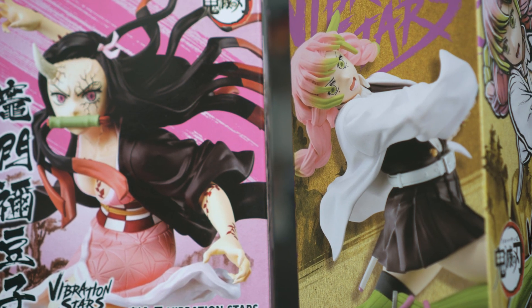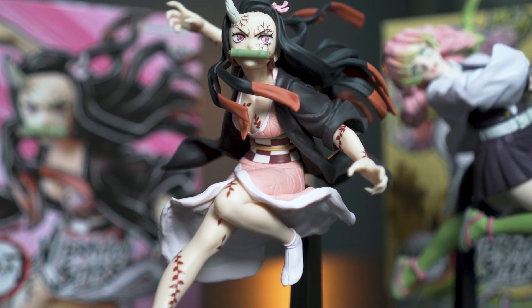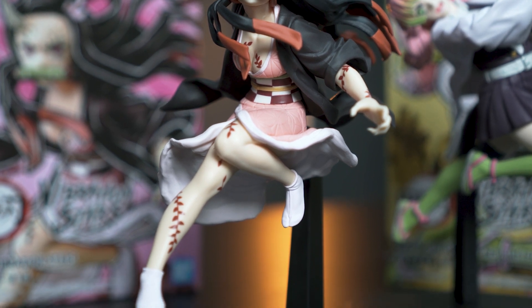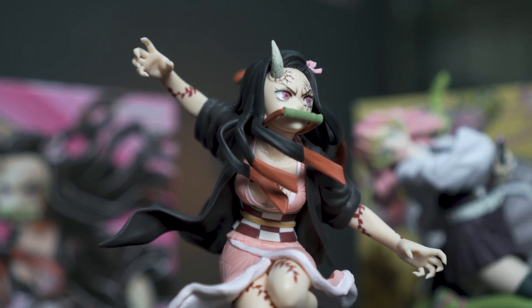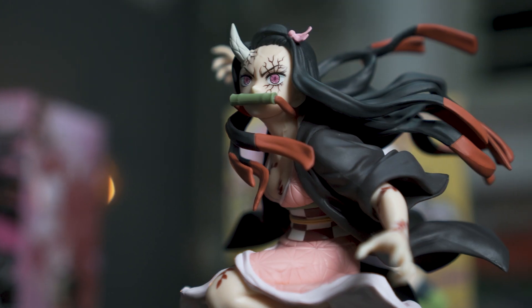let's get straight into these figurines. Nezuko is looking fabulous over here but there are some sculpt lines that you have to take note of. Some people don't really like them but in my opinion, for a budget figurine from Banpresto, I think they look great. Especially her eyes, her face, and the way the cape is floating around, much like the previous Power figurine that we have unboxed.